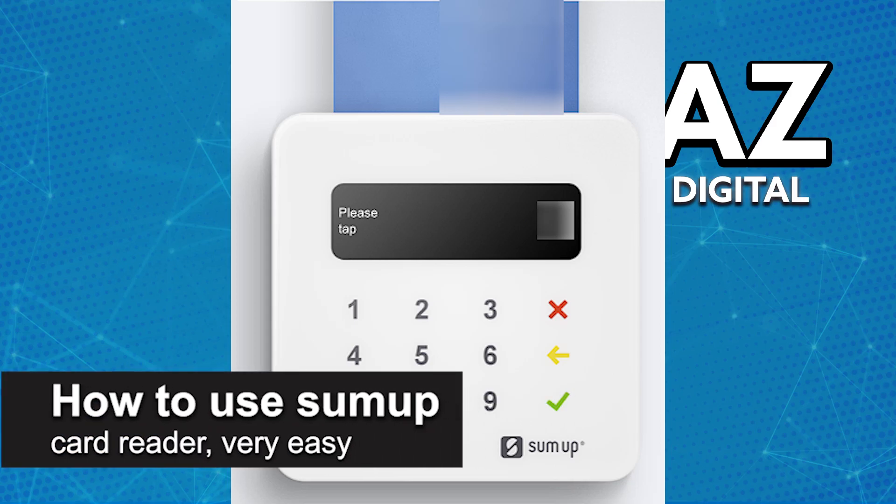In this video, I'm going to teach you how to use the SumUp Card Reader. It's a very easy process, so make sure to follow along.